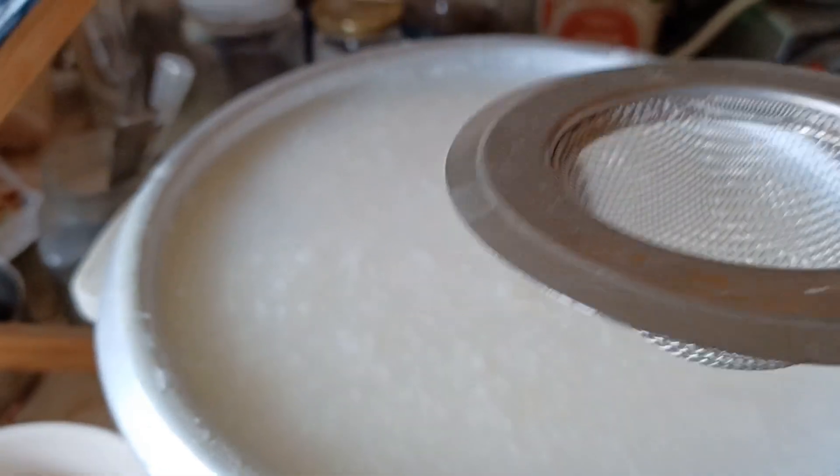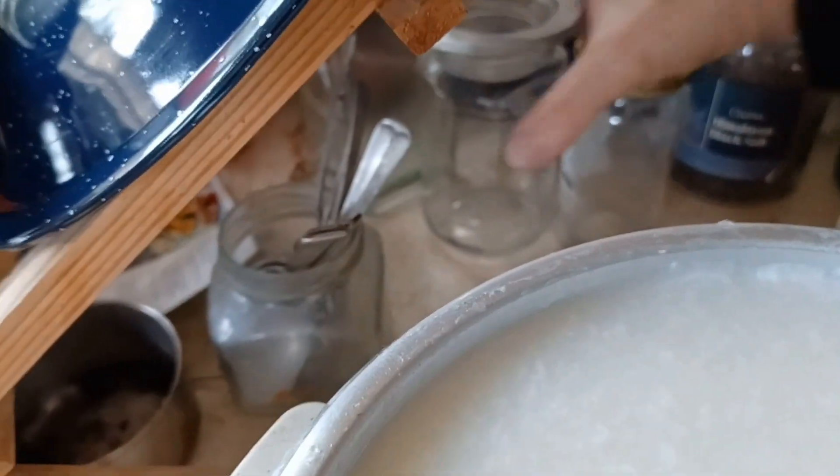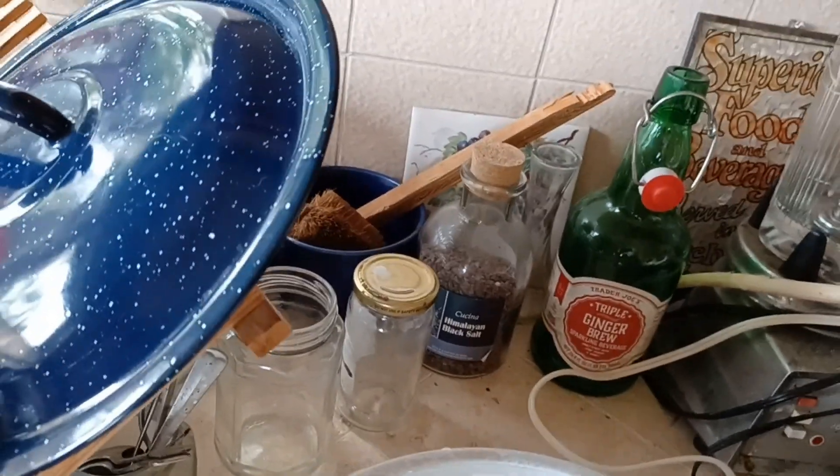So I can put this right on top of a jar like this and let it drip down into — well, into a smaller jar than that. And that's the one that I then use. That's got the leaf.